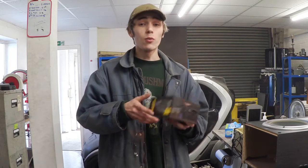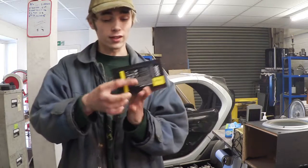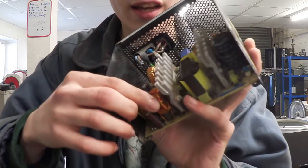Hello everyone, Luke here and welcome back to the channel. So for another project that I'm working on, I've got to take some stuff off a circuit board, specifically these toroids right here.